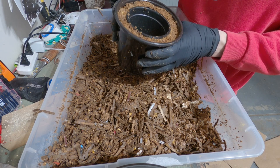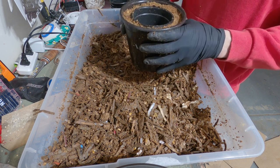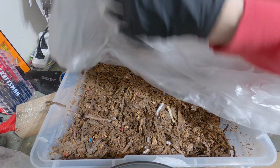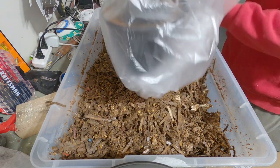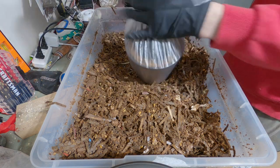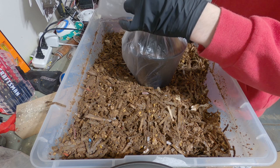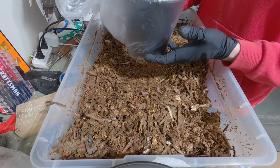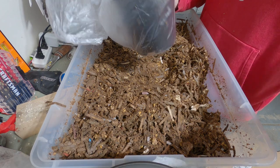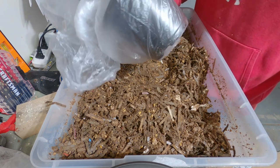There we have our filled flower pot. We'll set this aside and let it colonize. I'm going to throw it in a wastebasket liner and cinch it up at the top to help hold moisture. We want it to colonize and not dry out — if you live somewhere humid, this might be unnecessary. That is our flower pot ready to colonize. Ziplocs work great if you don't want to use a wastebasket liner — they're reusable.